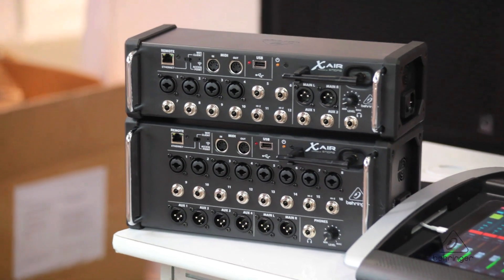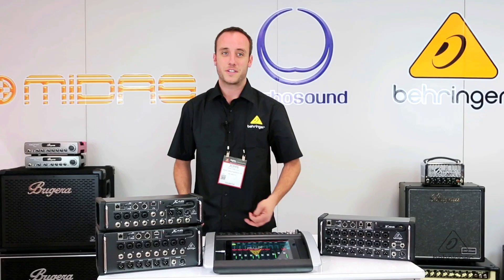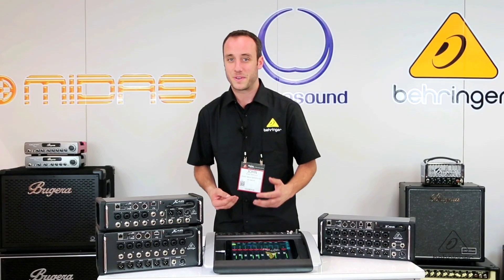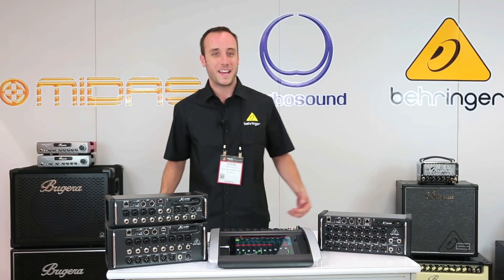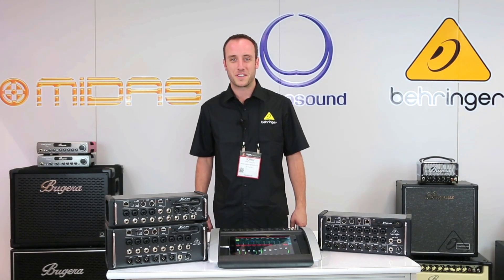Because we have support for Android tablets and computers as well, you don't have to necessarily go out and buy a very expensive tablet for control — a simple $100 tablet or your current computer will do. This is the X-Air series of mixers. I'm John with Behringer and thanks for watching Music Group TV.